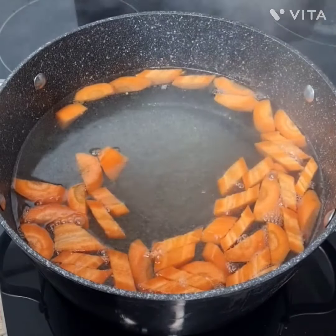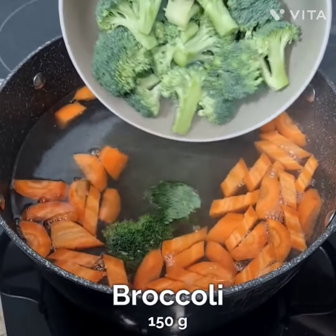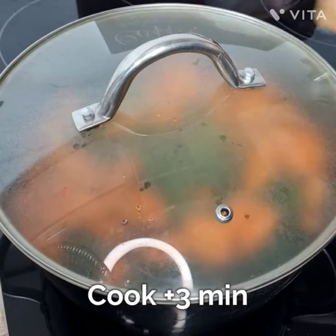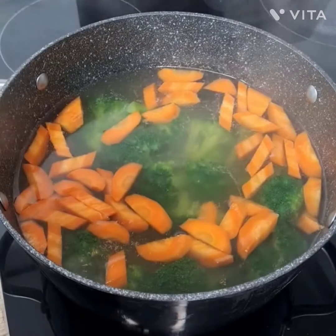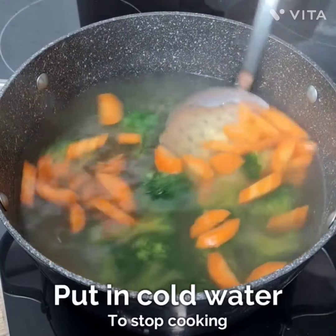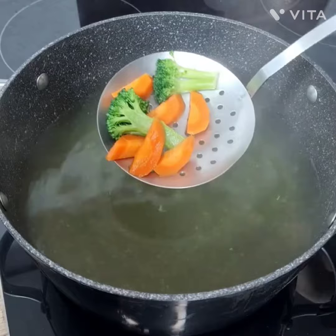Then I'm boiling carrots — you have to cook them for four minutes maximum. Then I've added broccoli, 150 grams, and you have to cook it for three minutes. After boiling, put it in cold water to stop the cooking.